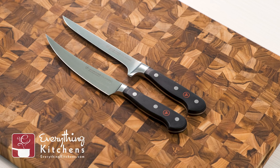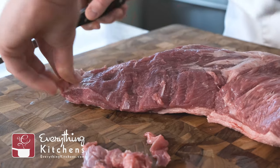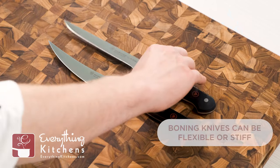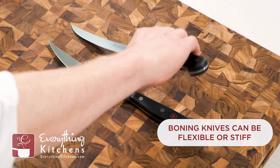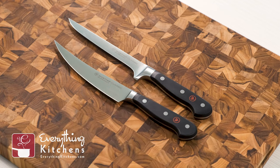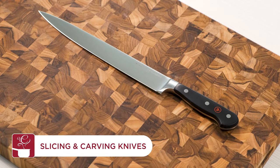Boning knives feature long, slender blades specifically designed to break down large cuts of meat and for trimming off silver skin. Boning knives come in two main variations: the flexible boning knife and the stiff boning knife. A flexible boning knife is great for those who need to perform deboning tasks, while a stiff boning knife is better suited for breaking down large cuts of meat into primal cuts.